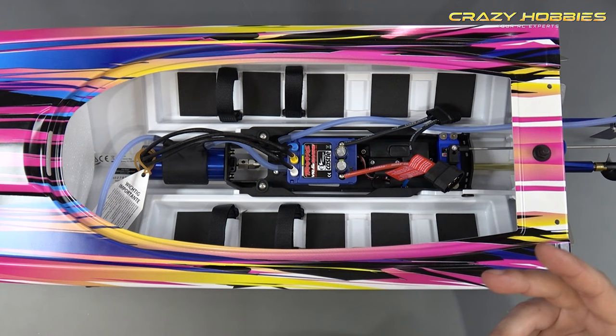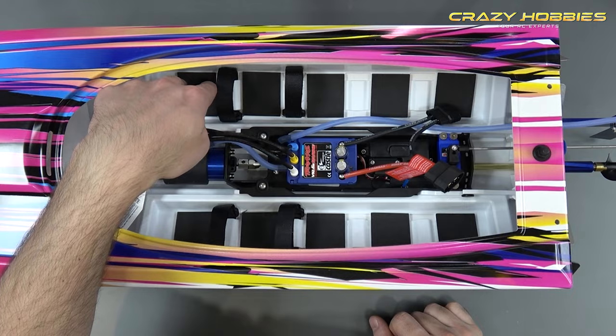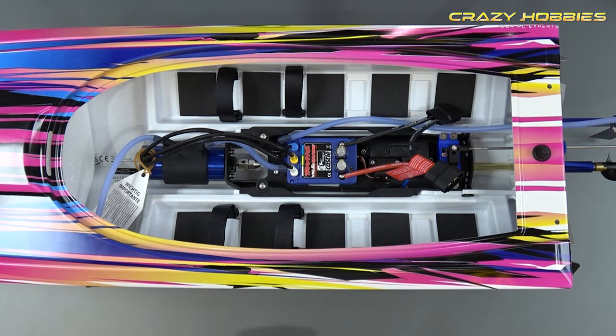With your batteries you can also position them more forward or backward, and you can put some foam in there, glue it down, depending on how you want to position them. Now we're going to show you the upgraded Spartan and the three main upgrades.